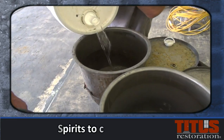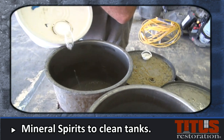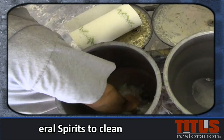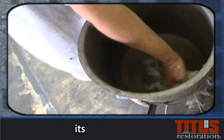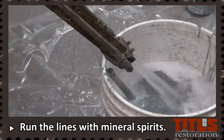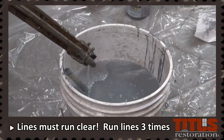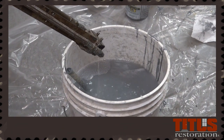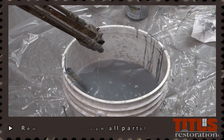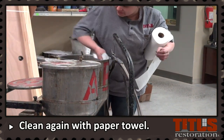Reattach the lines to the dispensing unit and pour the mineral spirits into the A and B metal tanks. The mineral spirits will help clean and take out any residue left over from the chemicals. Using the bucket that you emptied the oil into, turn on the machine and run the first round of mineral spirits into the bucket. Continue to run the lines with clean mineral spirits until the lines run clear. Remember to also clean the filters, retaining nuts, and all threads with mineral spirits. Once all mineral spirits are emptied, wipe down the inside of the canisters again with a paper towel.